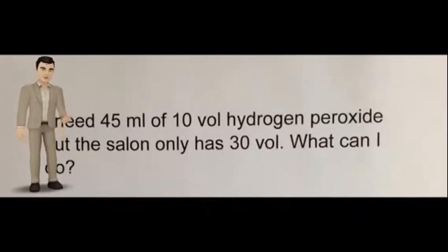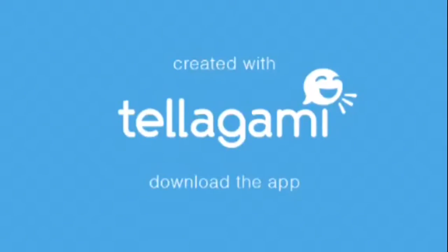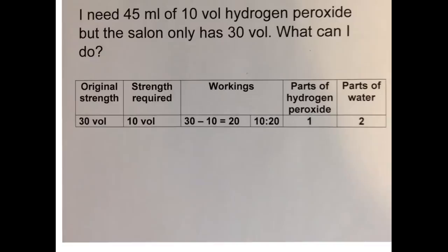I need 45 mils of 10 volume hydrogen peroxide but the salon only has 30 volume strength. What can I do? Well, I could mix some of my existing hydrogen peroxide with distilled water. How do we work this out?